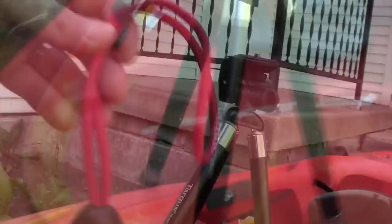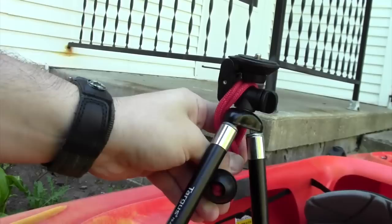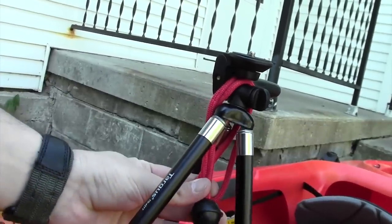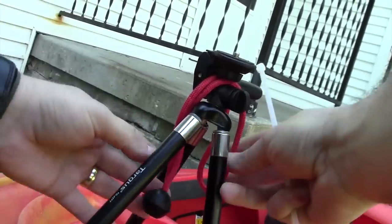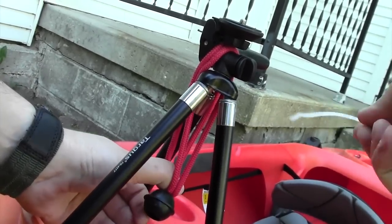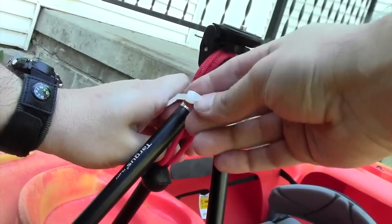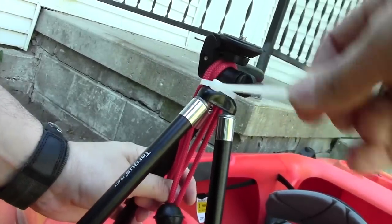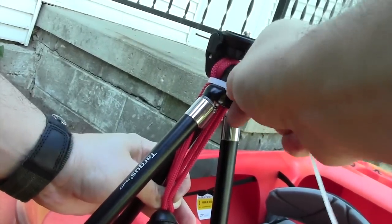So I bought this bungee cord and what I did was I just took it and put it over the head of the tripod so that it kind of hangs down like this. Then I took one of these zip ties, and pulling the bungee cord down, I take this and put it around the tripod just underneath the head — you can see that there — and then I zip that tight and closed.